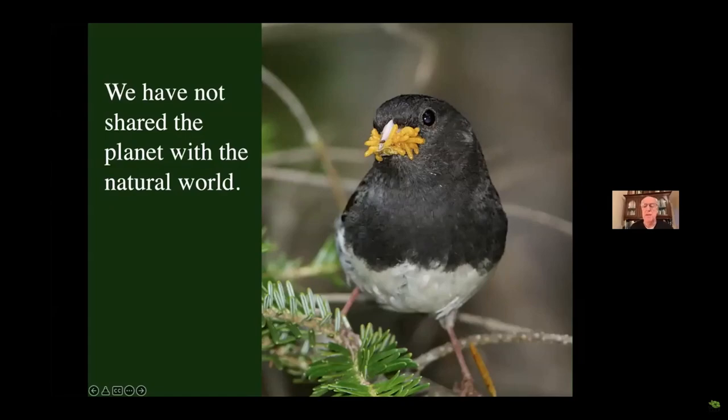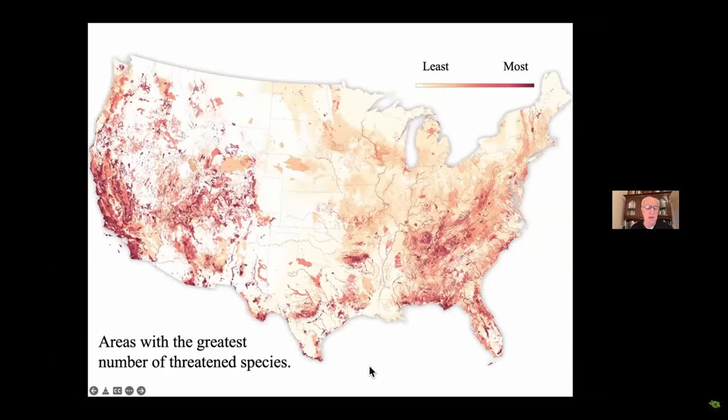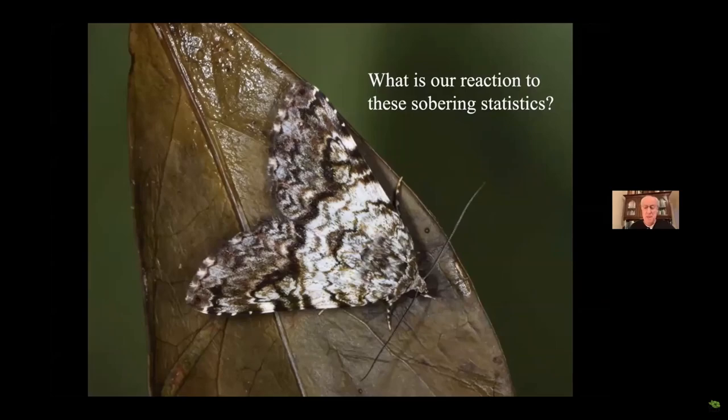Why is it happening? Because we have not shared the planet with the natural world — we've taken everything for ourselves as if we don't need it. Jason Hickel says biodiversity loss is a strange euphemism for the mass destruction of non-human beings. Just saw this map this morning in the New York Times: these are the areas of the country with the greatest number of threatened species. California is leading the way, but Florida is right there — look at the panhandle — and of course the Appalachian Mountains. This is where species are most in danger.